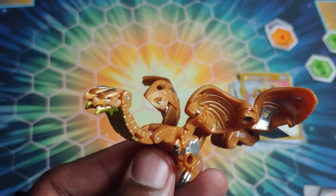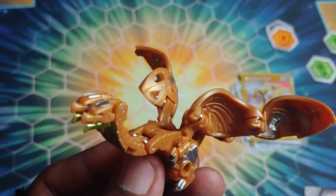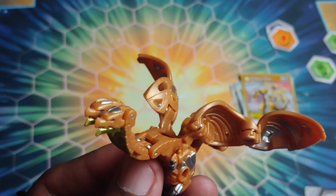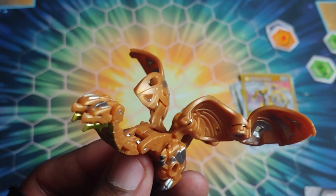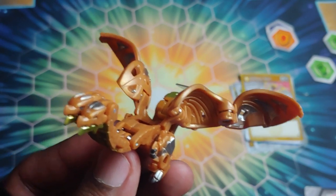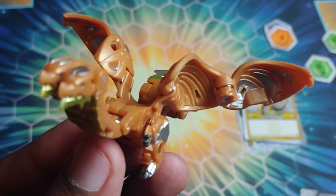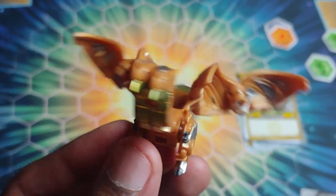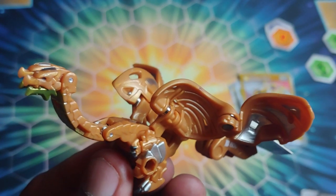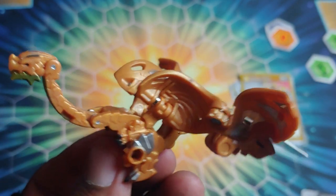That's everything for this review of the Bakugan Armored Alliance Arlis Nilius Ultra three-pack. Definite props to Spin Master - you can tell they took feedback from season one and improved. They show all Bakugan open so you know exactly what you're getting, they name the ultra on the front, and they include gate cards for practicing rolls. Hope you guys enjoyed! If you did, slice that like button below. If you're new, subscribe for epic daily content and ring the bell to be notified. Until next time, it's your boy Kimbo signing off - stay awesome and Bakugan brawl!